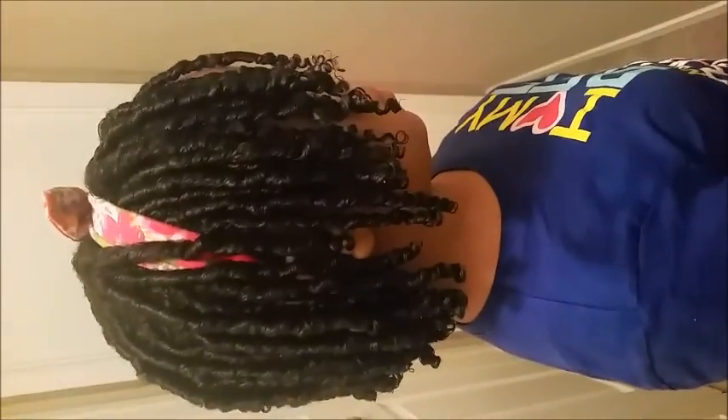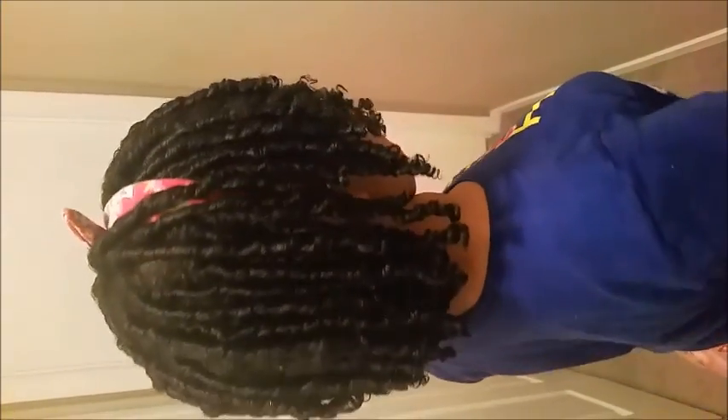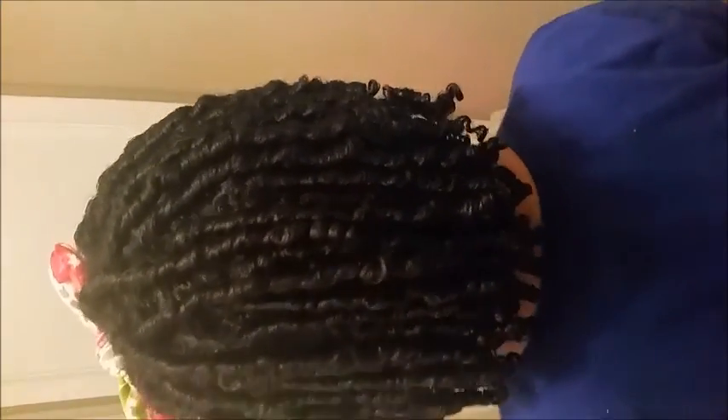Alright, so here is the finished product — go ahead and turn. There you go.